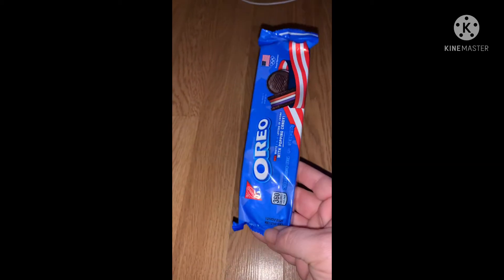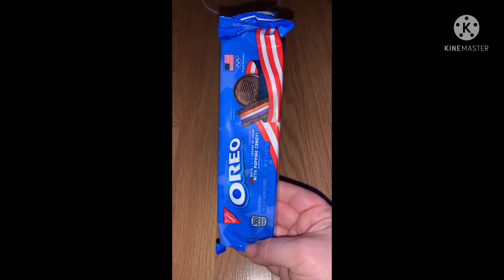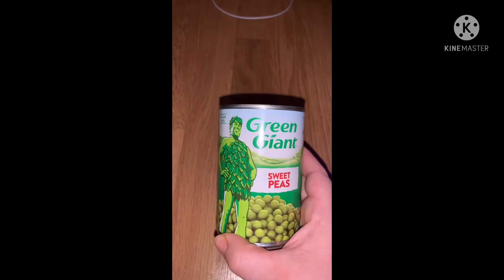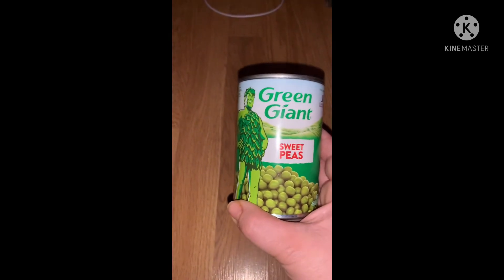I grabbed a couple of the new Oreo cookies that have the different colors — my son took one of those already. Then I had to get some peas. I always grab my peas from there, the Green Giant — we eat a lot of peas and a lot of green beans.